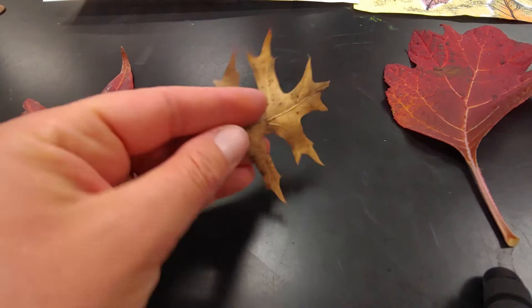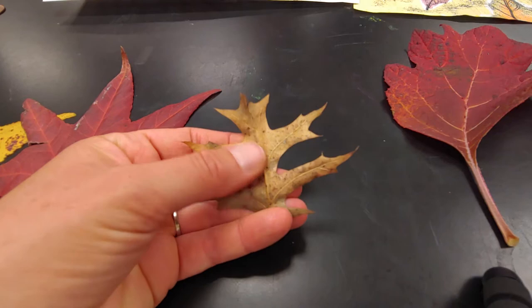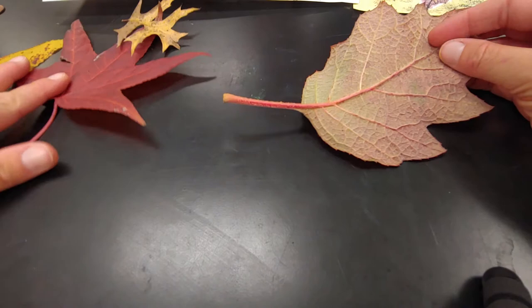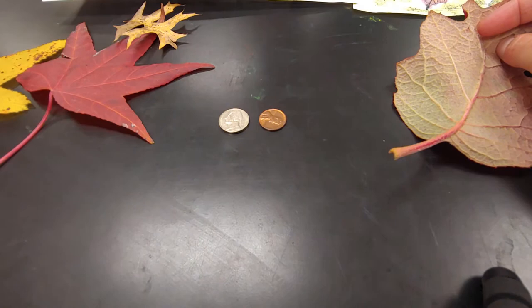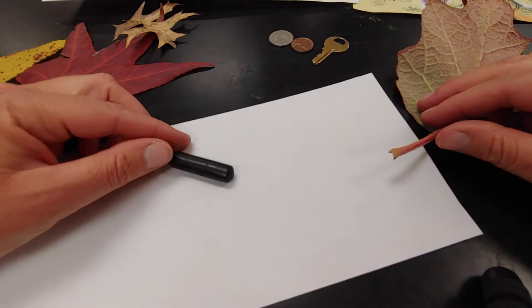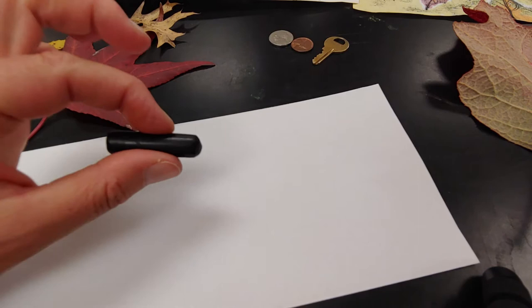You'll notice with leaves one side is really bumpy and the other side is smoother. So if you guys have some leaves you can collect for this project that would be ideal, and take note of which side is the bumpiest. If you don't have leaves you can do it with other objects like coins, a key, or the bottom of your shoe. You'll need a piece of paper and a paperless crayon. Ask permission if you can peel the paper off — I've got a nice thick black one because it's easier to hold.